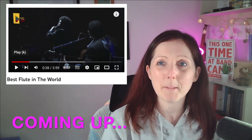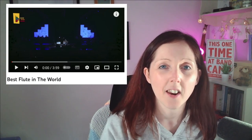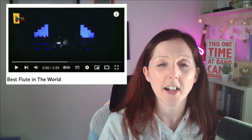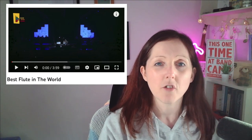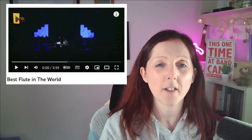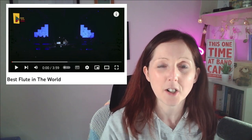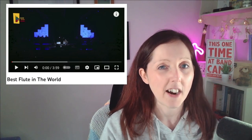Hi folks, welcome to my channel. My name's Claire and I'm a flute player from Hull in East Yorkshire in the UK. On my channel I mostly post my own covers and host a weekly live stream show where you can request all kinds of music. I came across a video recently on YouTube entitled 'Best Flute in the World' and I thought I'd try something different — my very first reaction style analysis video. I've not watched it at all, so you're going to see my live reaction right now.